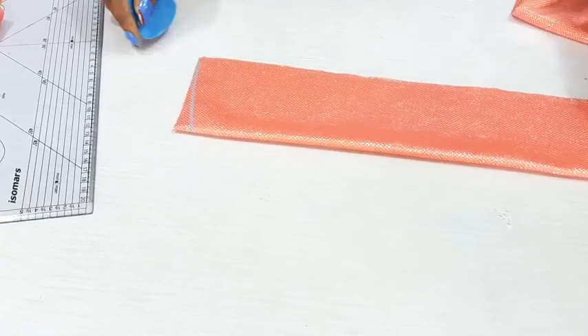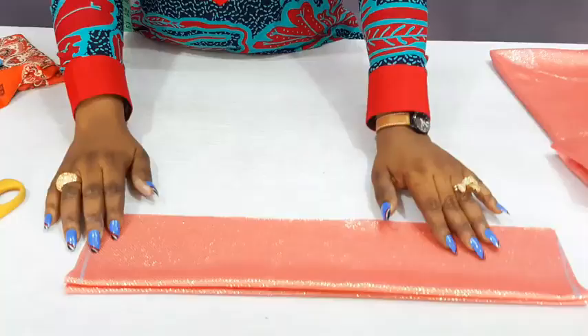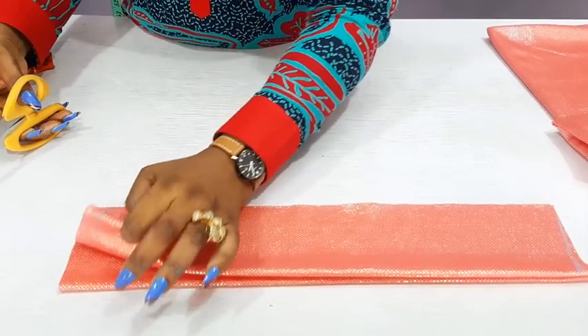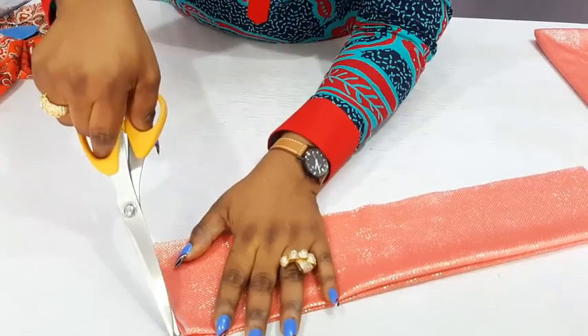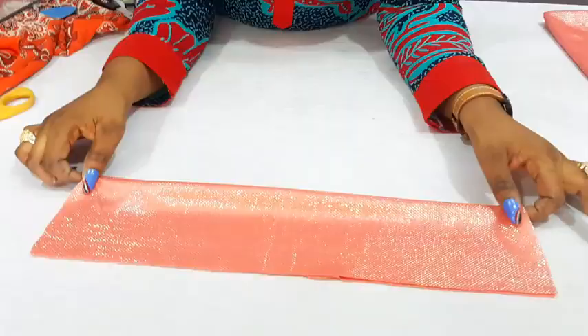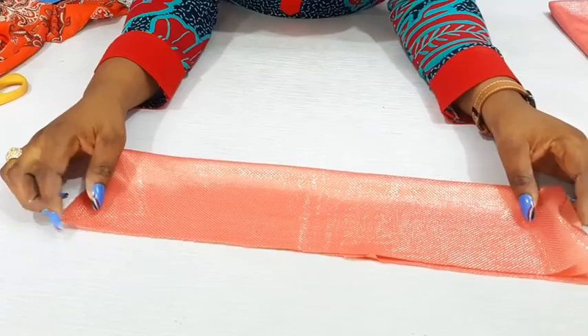I have to trim this off. What I did to this part, I will have to do to the other part as well. I will just mark this part, place it on the other, and cut out. I have marked it out, so I will just cut it. Then I placed the front on the back and trim this off gently. This is what it looks like — you can see it's curved so it sits well on your shoulder.